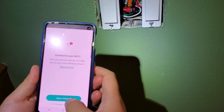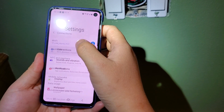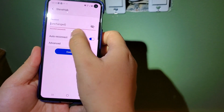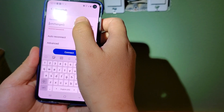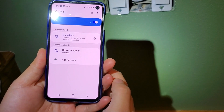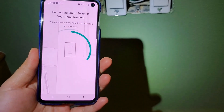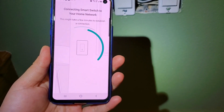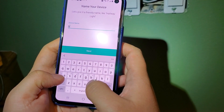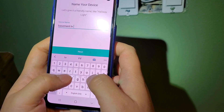Make sure you're connected to your Wi-Fi. I need to connect to the Wi-Fi first. I'll name this one 'Basement TV Room.'